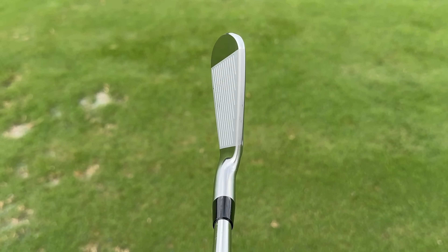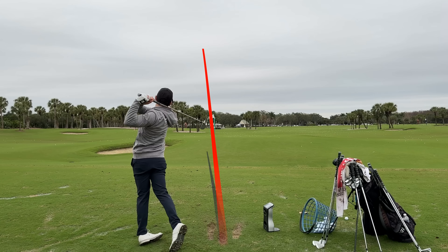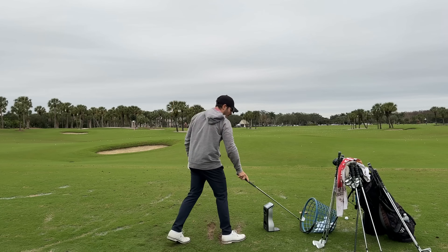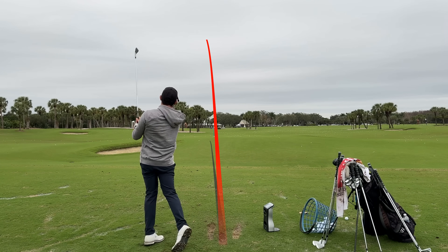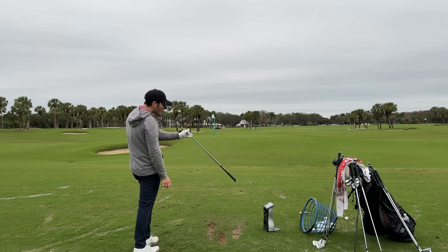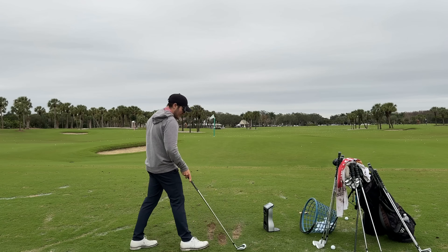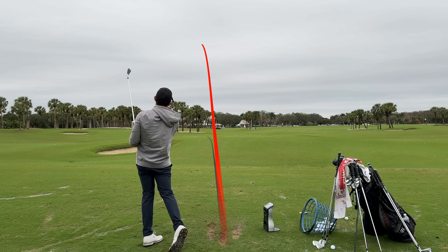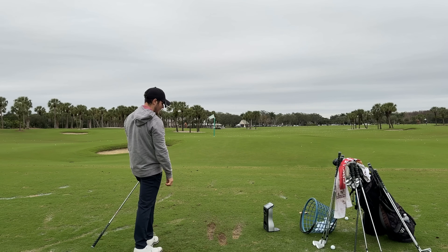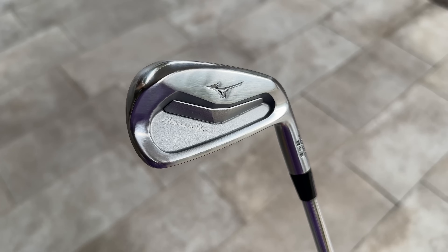5 iron — really good shape, looks inviting but feels controllable. First shot: 200 carry, 5,000 spin, 135 ball speed — nice high tight draw. A low strike still did really well — 202 carry, 4,800 spin, more ball speed on what felt like a slightly thin strike. Super thin strike: only dropped one mile per hour ball speed, four yards of carry, spin stayed in the same spot. Very very impressive — that micro slot really does make a difference.